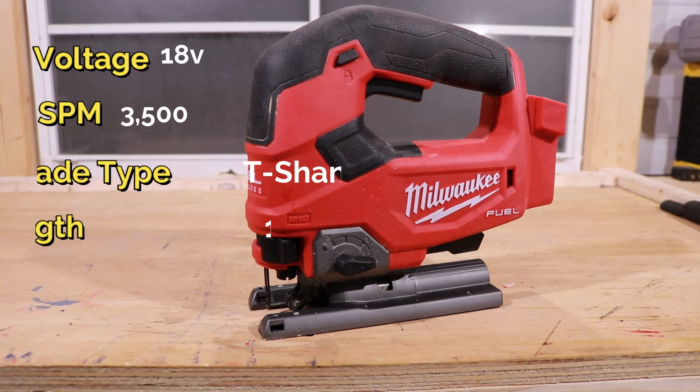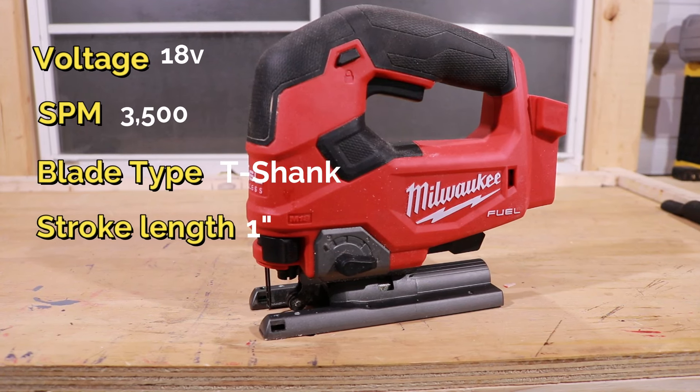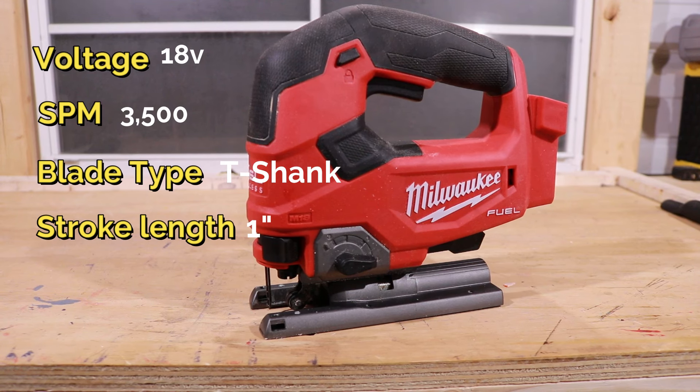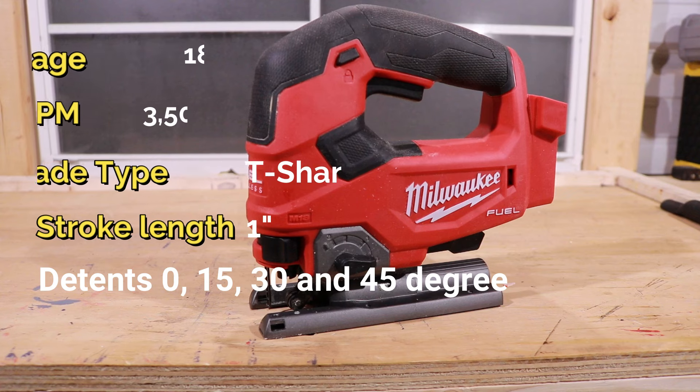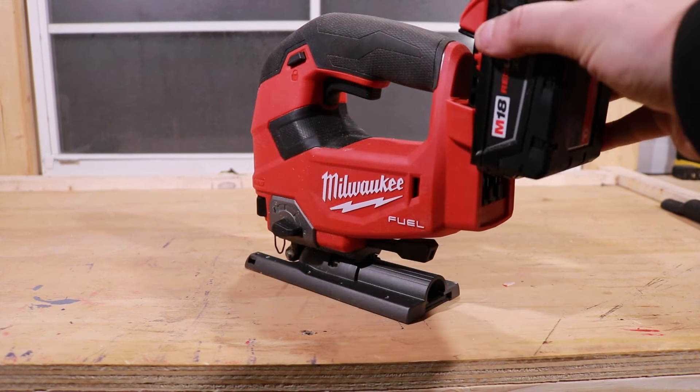What about the specs? Here they are. Voltage: 18-volt M18. Strokes per minute: up to 3,500. Blade type: T-Shank. Stroke length: 1 inch on the D-Handle. You also have detents at 0, 15, 30, and 45 degrees on this saw.